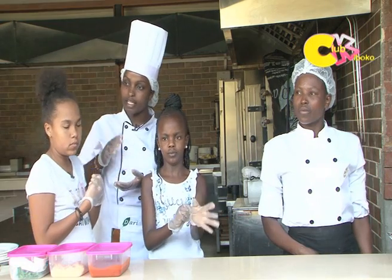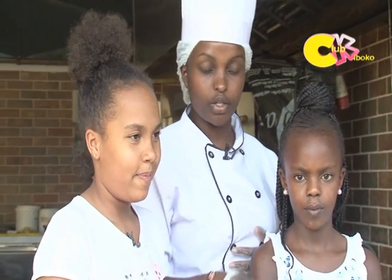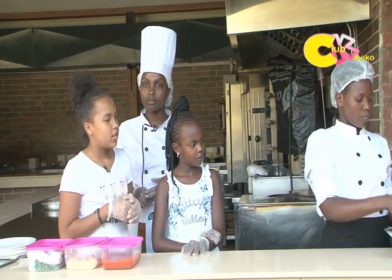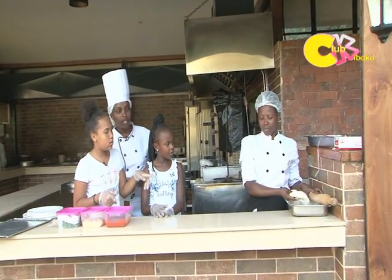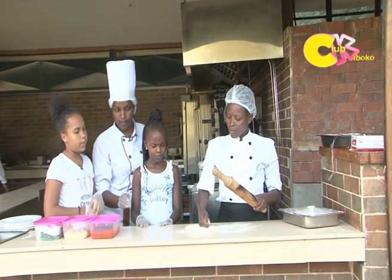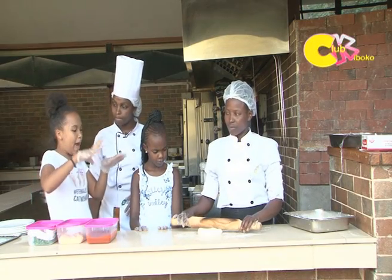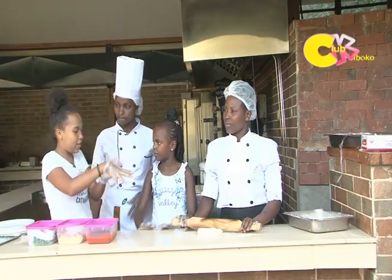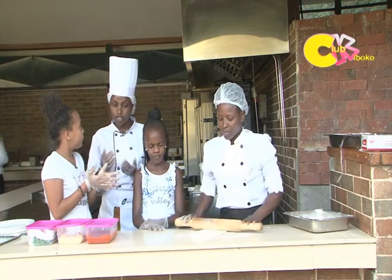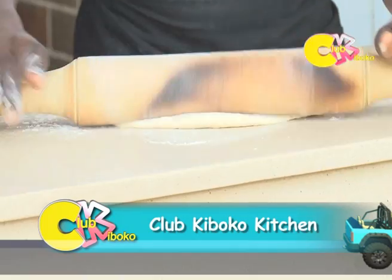You have to make the dough early enough, like a day prior, so it can rise. The dough is already made and ready. You put it into the flour so that it doesn't stick on the surface when you roll it. I once tried to make pizza — I made the dough, put it on a flat surface, added cheese and stuff, but then it got stuck.